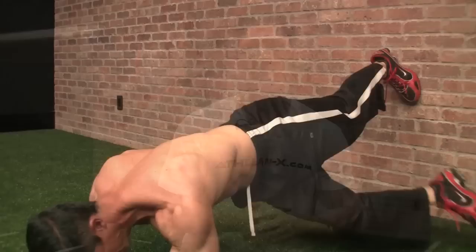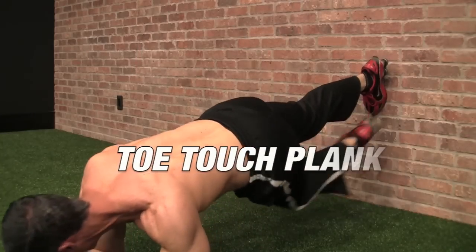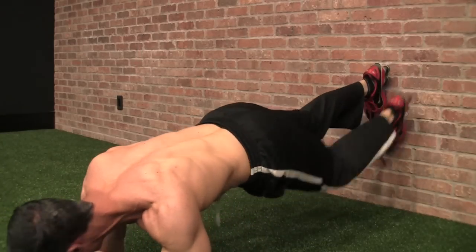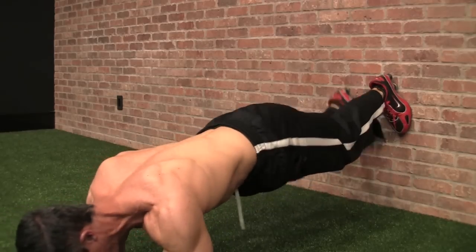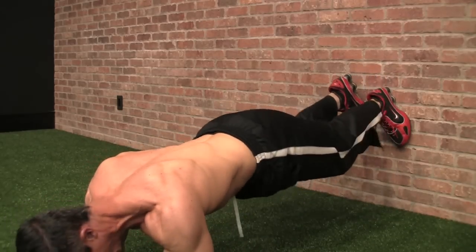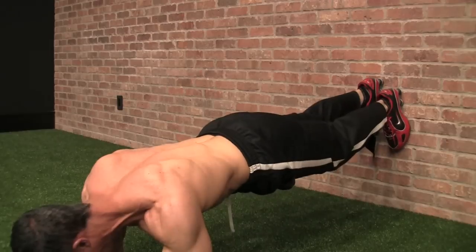The next round is the toe touch plank. This is a cross-leg variation as well, but the only thing we're allowing to touch the ground is that toe, and nothing else. You cross over 10 times to each side, and guess where you're going? Back to that wall plant plank again.